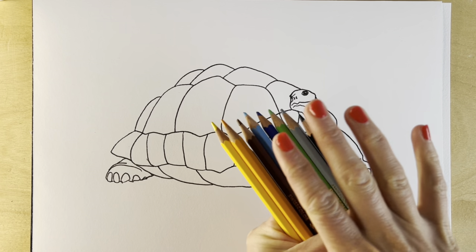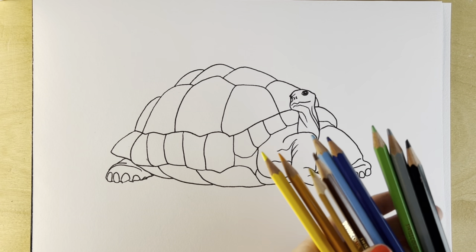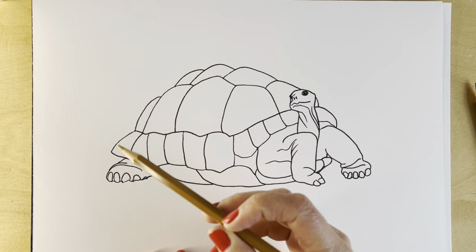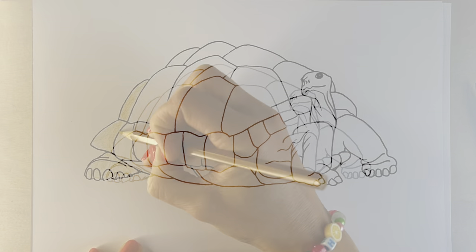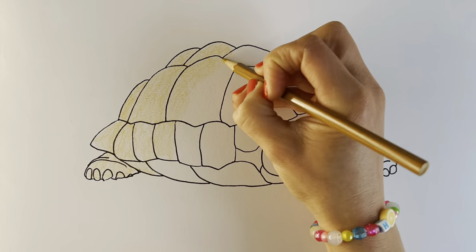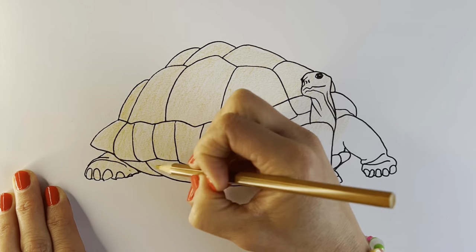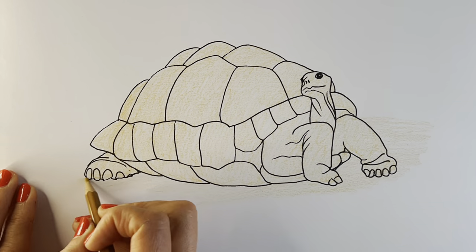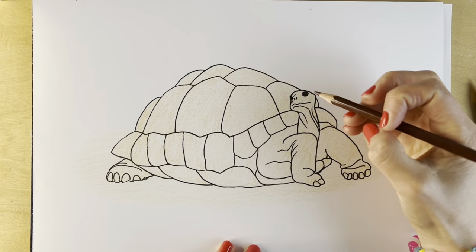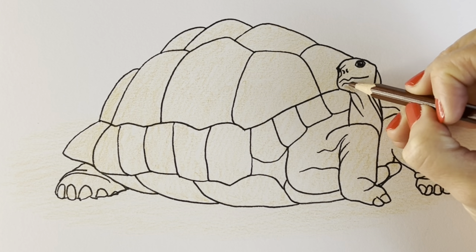Now I'm going to use some colouring pencils to colour it in — you choose what medium you'd like to use. I'm going to start off by covering the whole entire picture using this colour, yellow ochre. I'm going to colour in all the areas in darkness or in shadow in this brown colour.